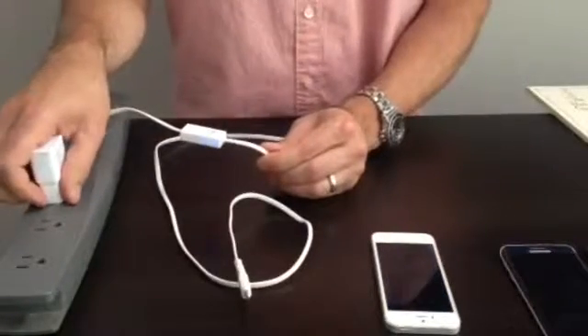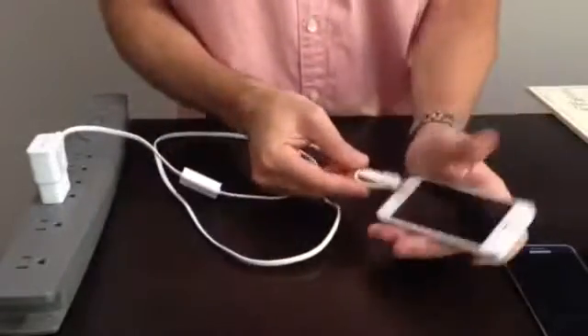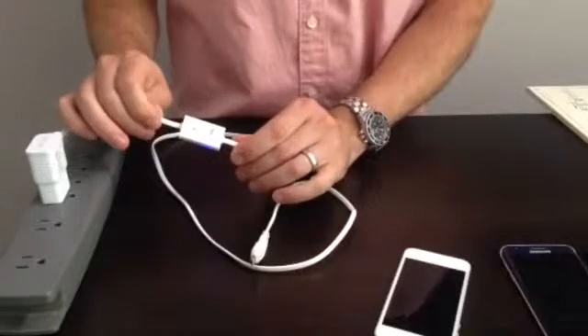Pull your charger out of the wall packing your accessories away, reconnecting your device, or simply by pressing the snooze button you activate our unique standby feature.